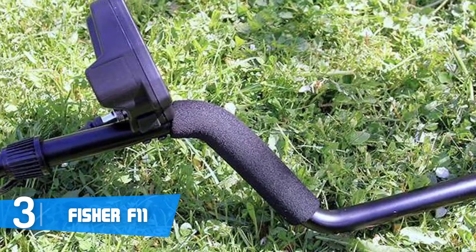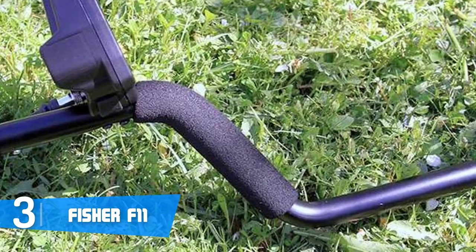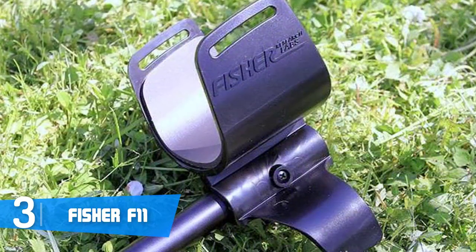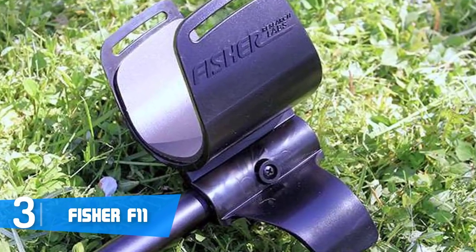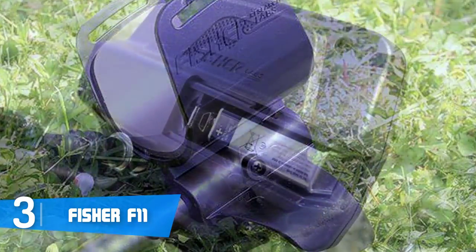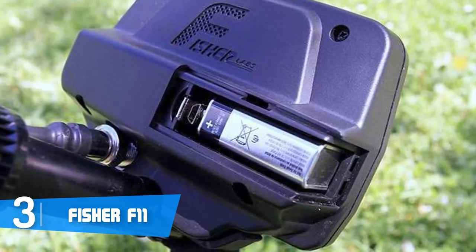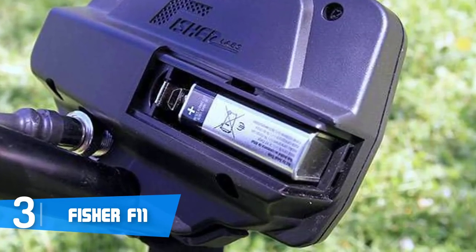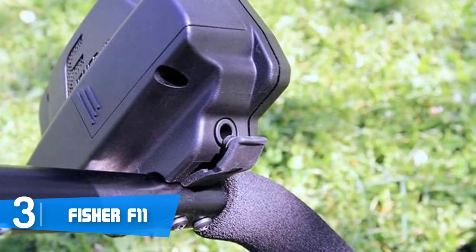At the middle there is a large screen that shows the mode you've chosen, the battery level, and the discrimination scale with large numbers, keeping you informed at all times. Users have greatly praised the screen — even under direct sunlight you can still see what's going on. The height adjustment is also seamless, accommodating different users within seconds. At the bottom there is a 7-inch concentric elliptical search coil that is waterproof for use under different weather conditions.